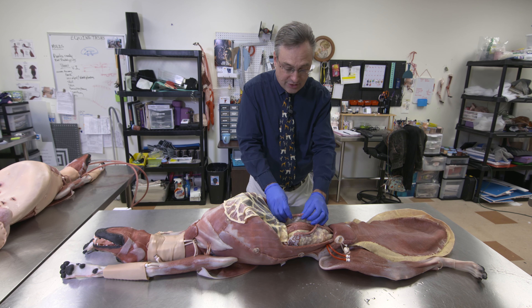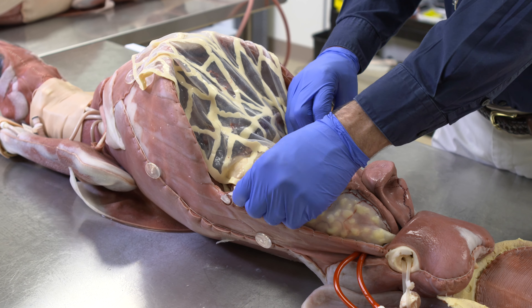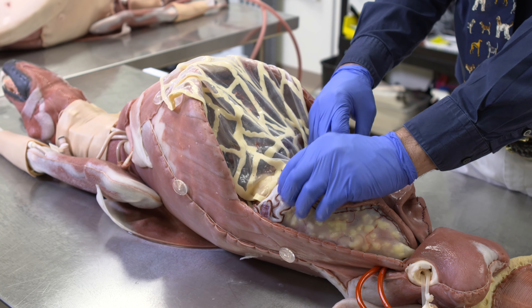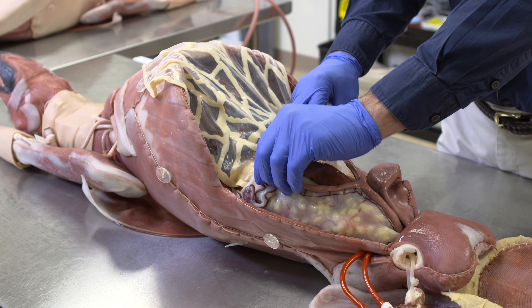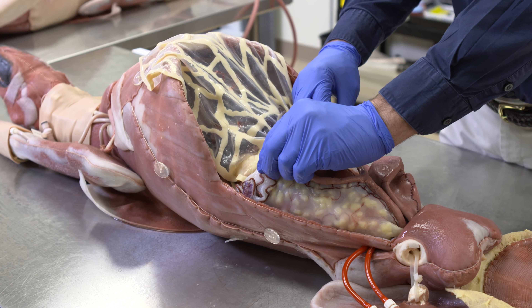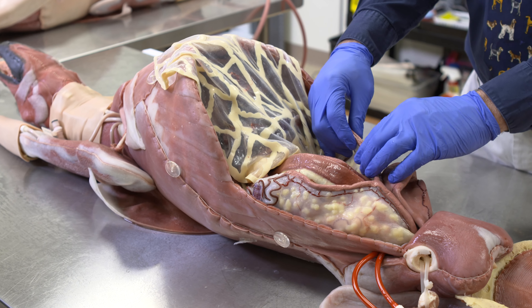This is a female dog — it's also designed as a spay trainer. We do have the reproductive tract represented. It also has the suspensory ligaments, the broad ligament, the horns, and the ovary. You would have to approach the abdomen, go in and break down that suspensory ligament, ligate the ovarian vasculature, and then come down, break it down, and remove this as you would a common spay.